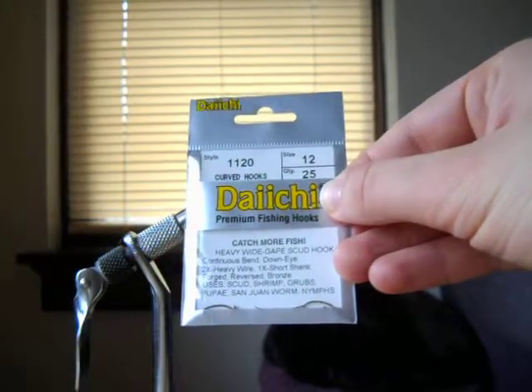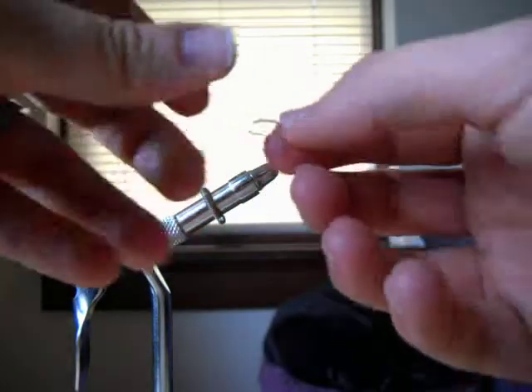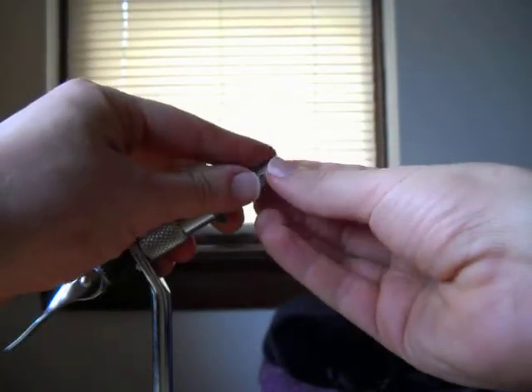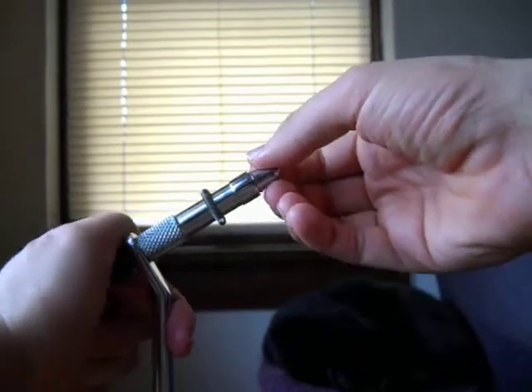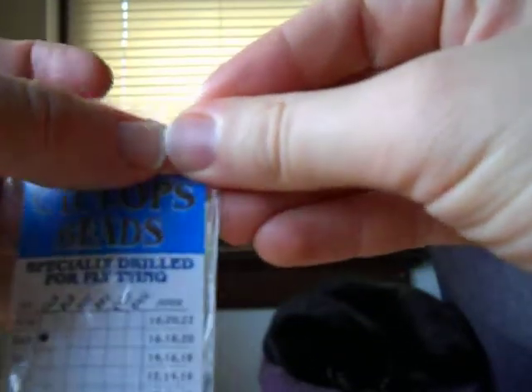I start with a Daiichi — style 1120, size 12 curved scud hook. You're going to need some dubbing, and the beads are optional — these are really small 5/64 gold beads — and some copper wire. When you're tying these with the bead, you must pinch the barb down in your vise before you put the bead on because the bead won't fit otherwise. These tiny little beads are so small; getting the bead on the hook is probably the hardest part about tying one of these.